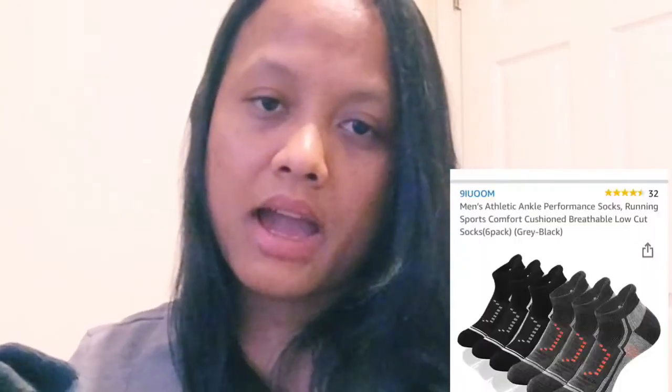I can surely wear this size though, and I love how soft they are. If you're looking for a sock, just give them a try. They claim to provide comfort and I agree — I'm comfortable wearing them inside the house. At $16.99 for six pairs, it's not bad at all — already a winner. Check them out; the code is 9IU00N. Thanks so much for watching!